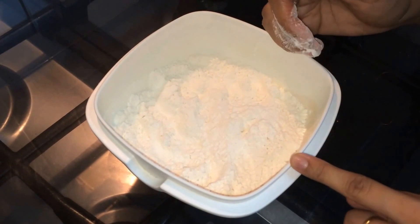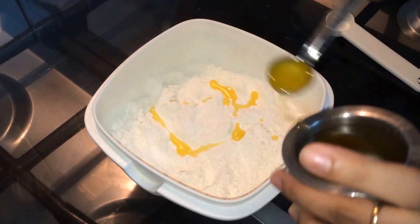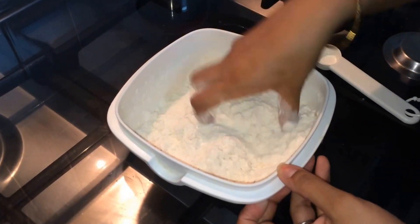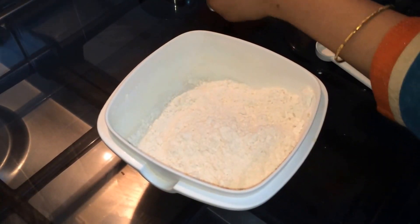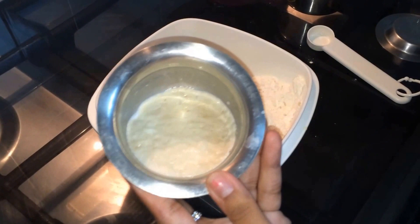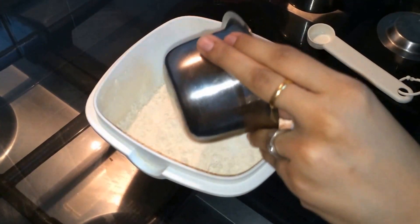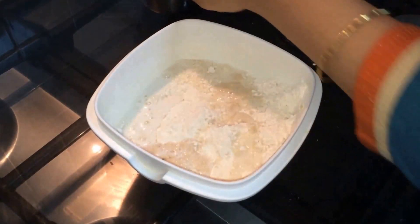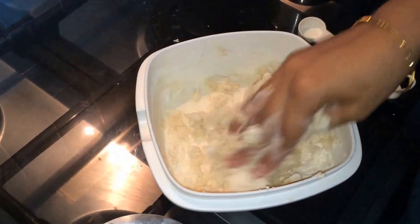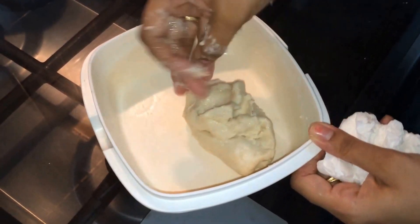Let's come to the dough part. I have taken the all purpose flour. I am going to add salt and ghee to it. Mix well. Now let's add the yeast milk — see the yeast has come up very well, this has been resting for 15 minutes, good result. I am going to add this to the dough and add some water until it comes to a smooth dough. Now it has come to a smooth dough.